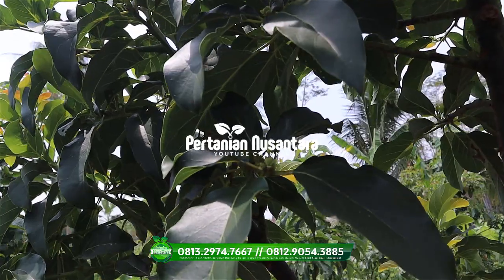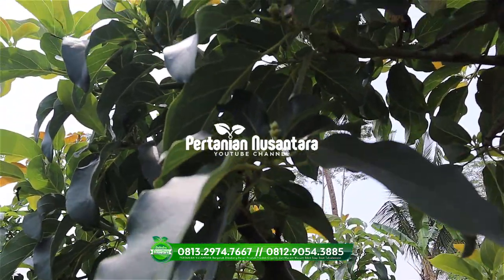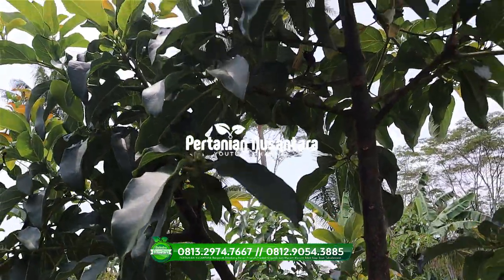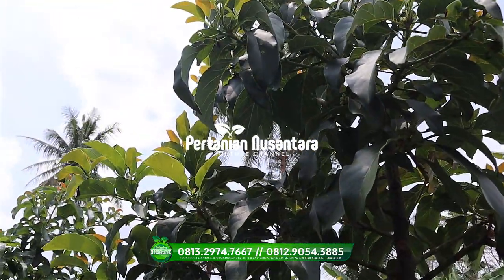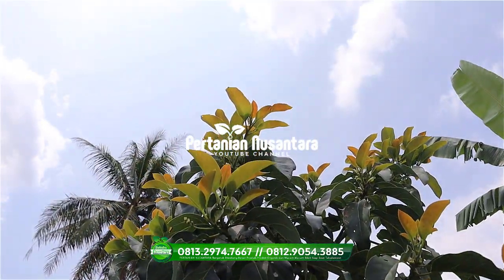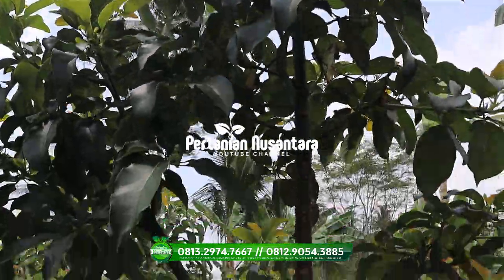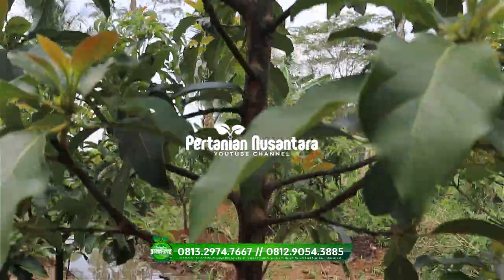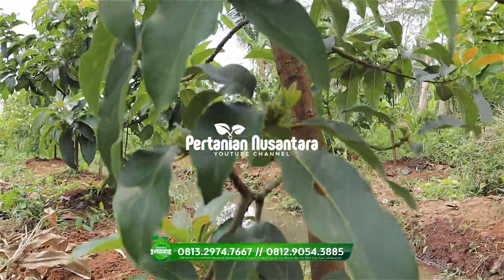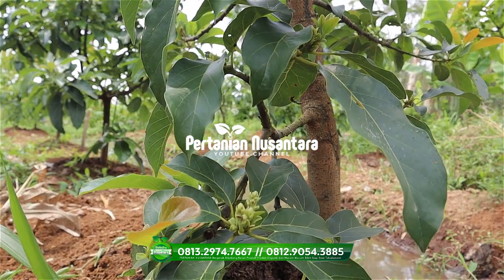Nanti kita akan melihat bibit yang memang juga sudah berbunga. Jadi ini membuktikan bahwa kualitas bibit kita disini adalah bibit yang memang betul-betul siap untuk dibuahkan. Jadi untuk teman-teman yang sekarang berencana untuk menanam alfukat, salah satu alternatif untuk pemesanan bibit.